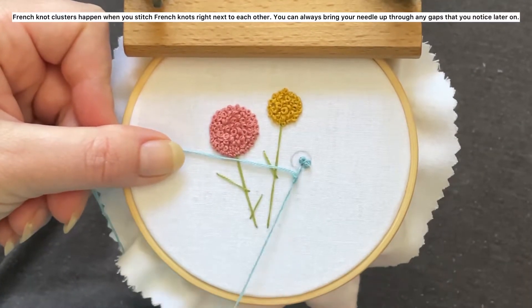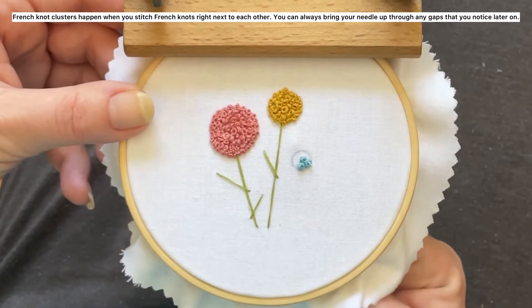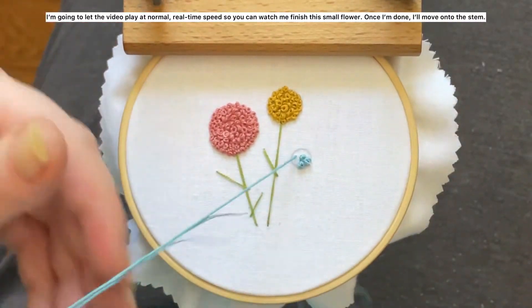French knot clusters happen when you stitch french knots right next to each other. And you can always bring your needle up through any gaps that you notice later on.